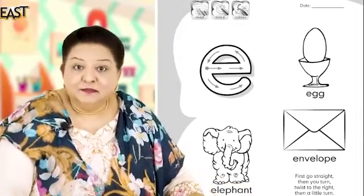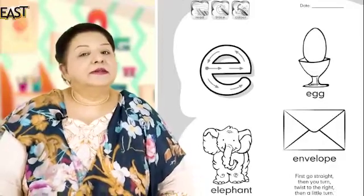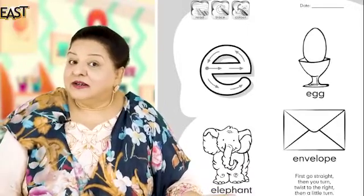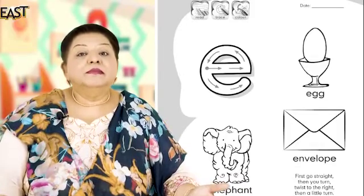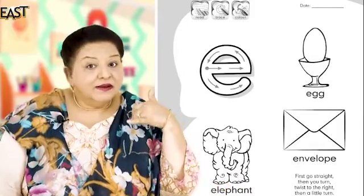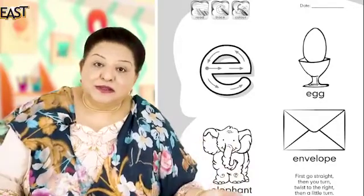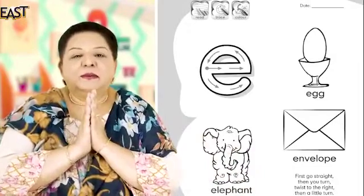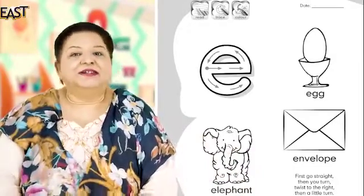Aur pher aap kya karenge? Pher aap iska screenshot leke teacher ko bhejenge. Aur teacher ko send karke pher teacher se aap phone karenge. Aapko sab pata — miss phone karenge to aap batayenge. Very good, well done! Very pleased with you, pre year one — you're doing very well. Good, Allah hafiz!